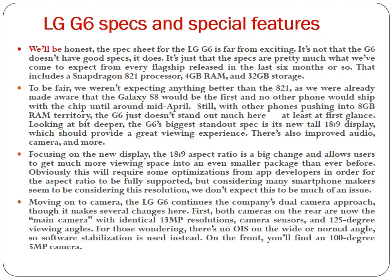LG G6 specs and special features. We'll be honest — the spec sheet for the LG G6 is far from exciting. It's not that the G6 doesn't have good specs; it's just that the specs are pretty much what we've come to expect from every flagship released in the last six months or so. That includes a Snapdragon 821 processor, 4GB RAM, and 32GB storage. To be fair, we weren't expecting anything better than the 821, as we were already made aware that the Galaxy S8 would be the first phone to ship with the next chip, and no other phone would ship with it until around mid-April.